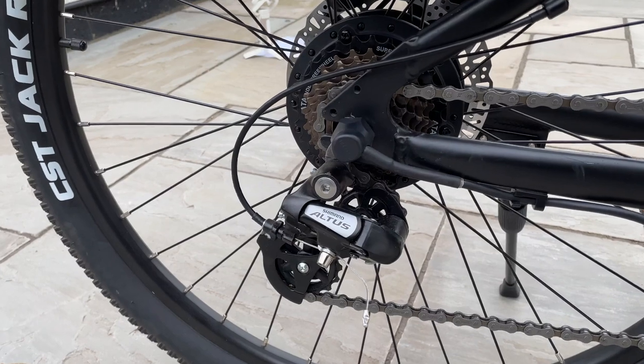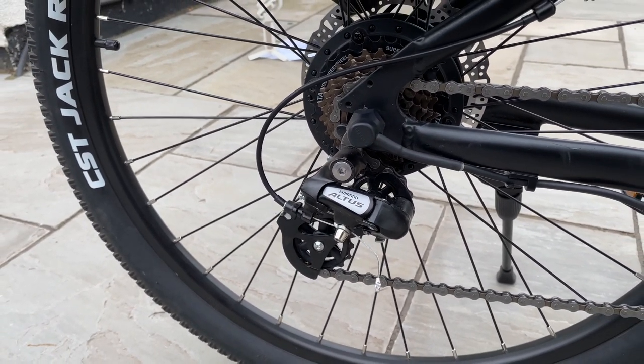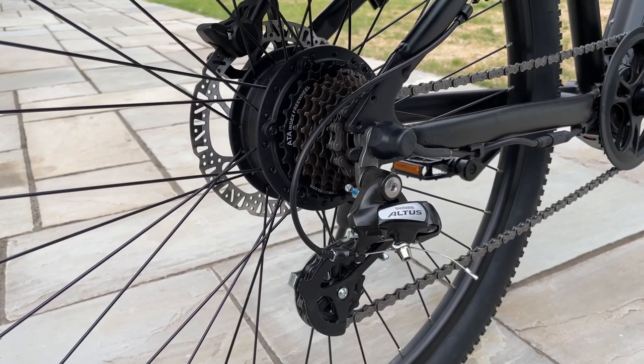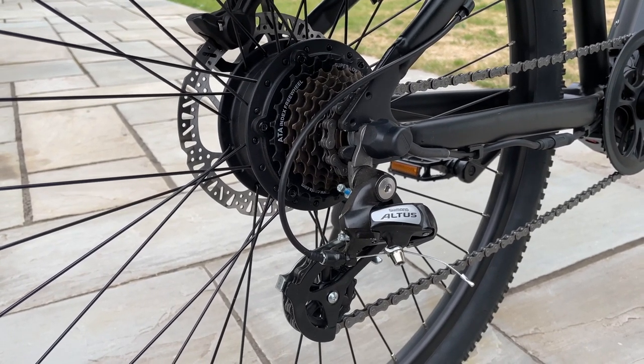So I just want to talk about this derailleur — this is the Shimano Altus. Typically, a lot of bikes in this range use the Shimano Tourney, and the Tourney is usually found in budget e-bikes where you can use the e-bike for everyday normal rides. But on the other hand, the Altus derailleur provides greater help when you are using this bike for off-road riding.